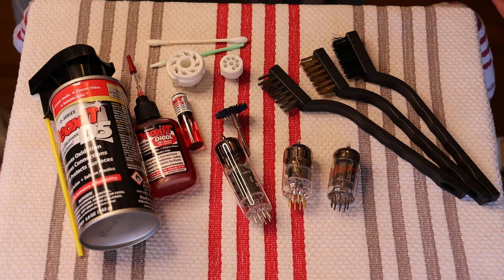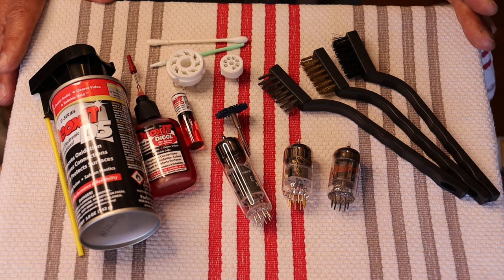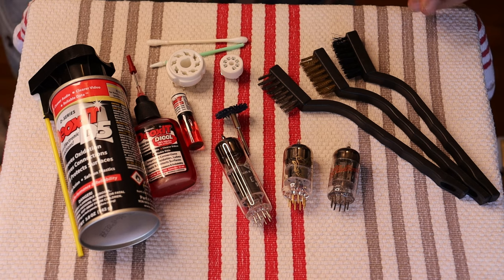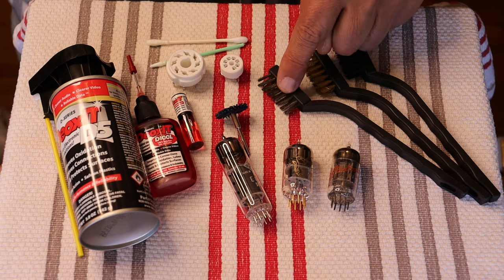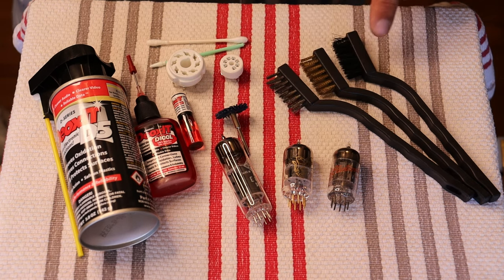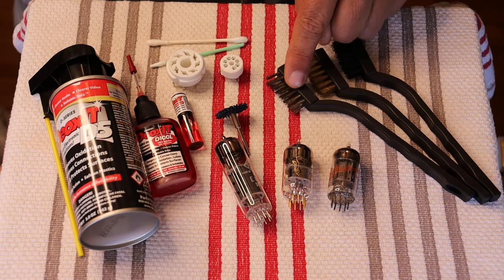I've got out here a bunch of the standard cleaning things that we use — cleaning products. Here's a set of brushes: there's a nylon brush, a brass brush, and a stainless steel brush. This is the least aggressive, this is medium, and this is heavier. We've also got a double wheel for our Dremel.